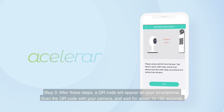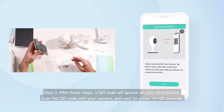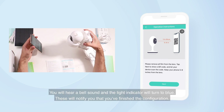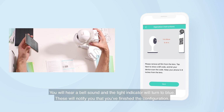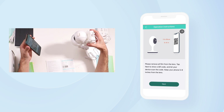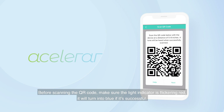Step 3: After these steps, a QR code will appear on your smartphone. Scan the QR code with your camera and wait for about 10 to 120 seconds. You will hear a bell sound and the light indicator will turn to blue. These will notify you that you've finished the configuration. In any case that you don't hear the sound, you'll need to reset your camera. Before scanning the QR code, make sure the light indicator is flickering red — it will turn blue if successful.